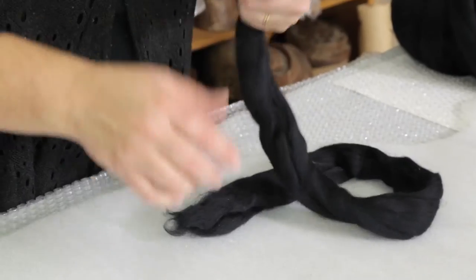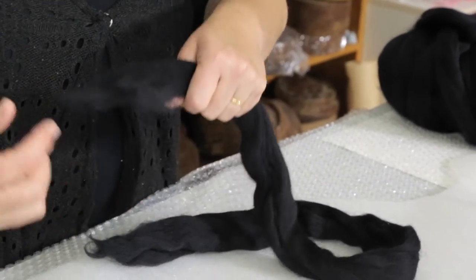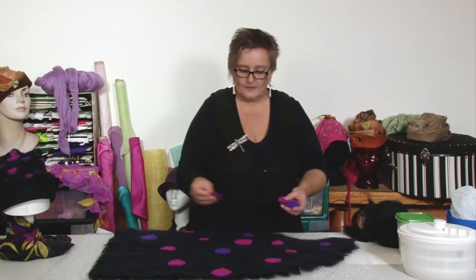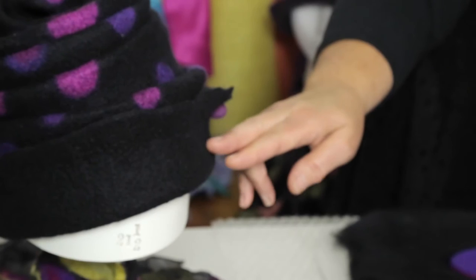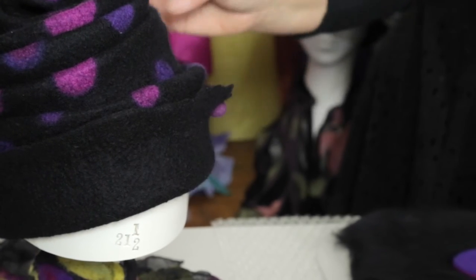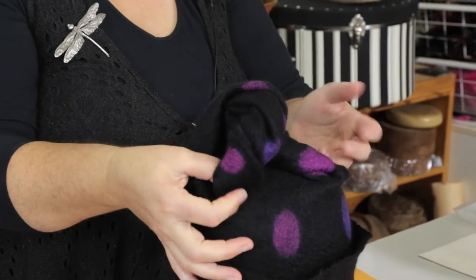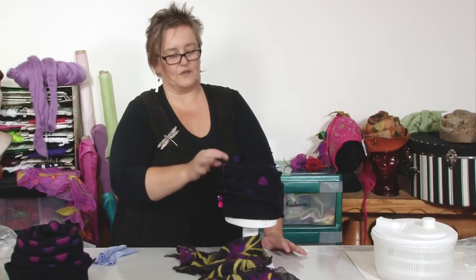Enjoy the playful and experimental properties of felting as you make this freestyled concertina felt hat with felt maker Wendy Bailey. She will teach you how to create your own hat using a flat template and how to shape your hat as the wool shrinks and changes.